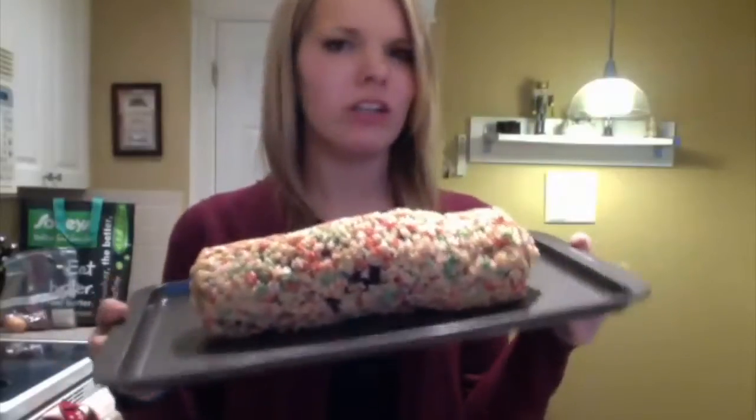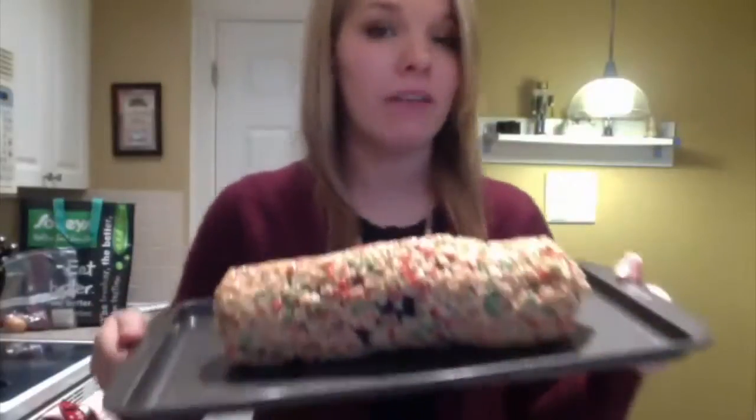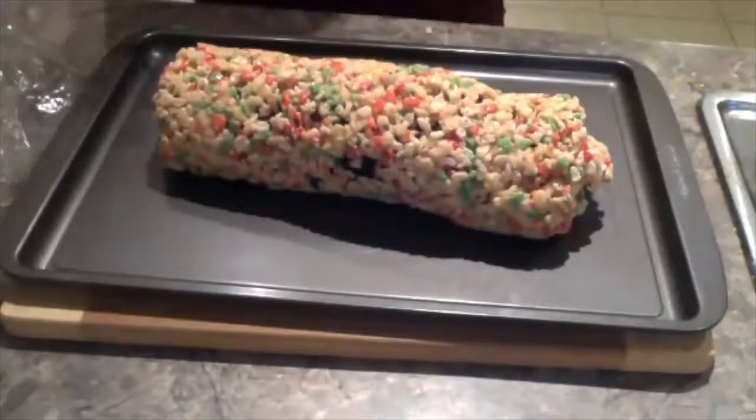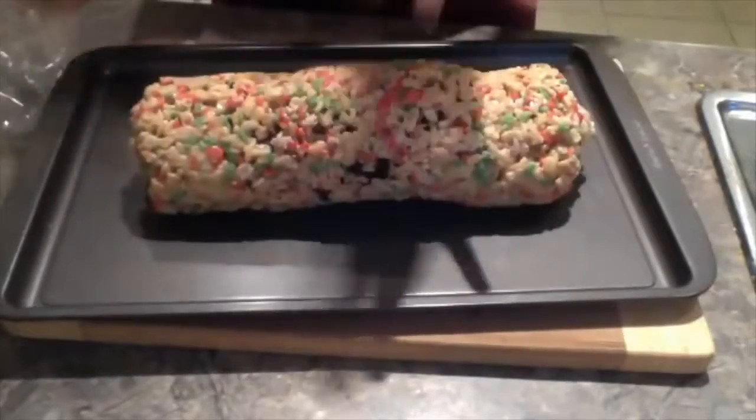Now we're just going to stick this in the fridge for about half an hour until it kind of sets, and then we're going to slice it and eat it. So I just took the log roll out of the fridge — it's nice and solid. Now I'm going to slice it up. I'll bring you down here — all you do is slice it up.